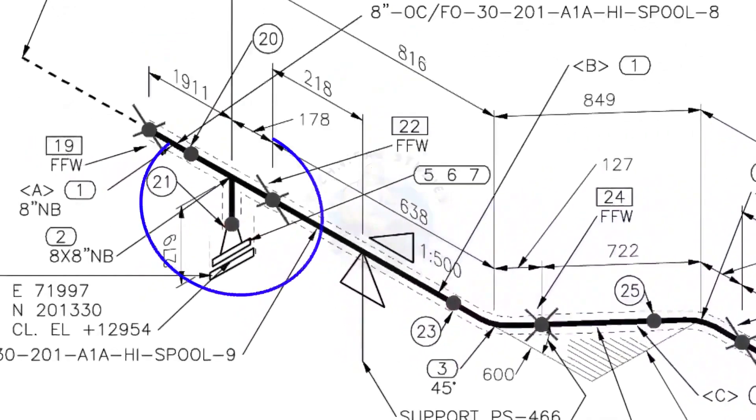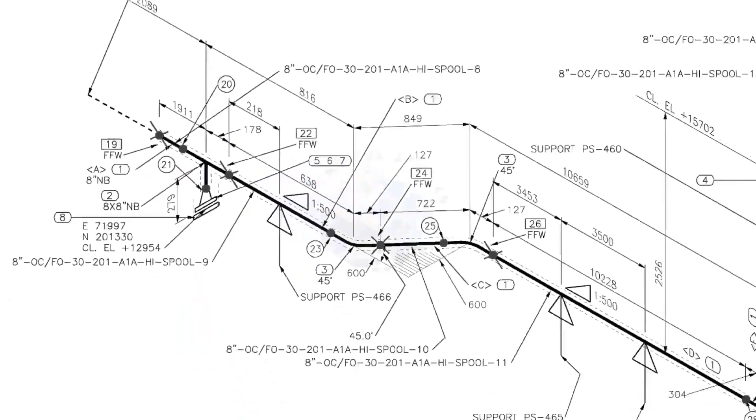Here you can see the tee, weld neck flange, and then the blind flange. The branch of the tee is in the downward direction. If you want this drawing, you can download it for free — the link is given in the description. Thank you for watching.